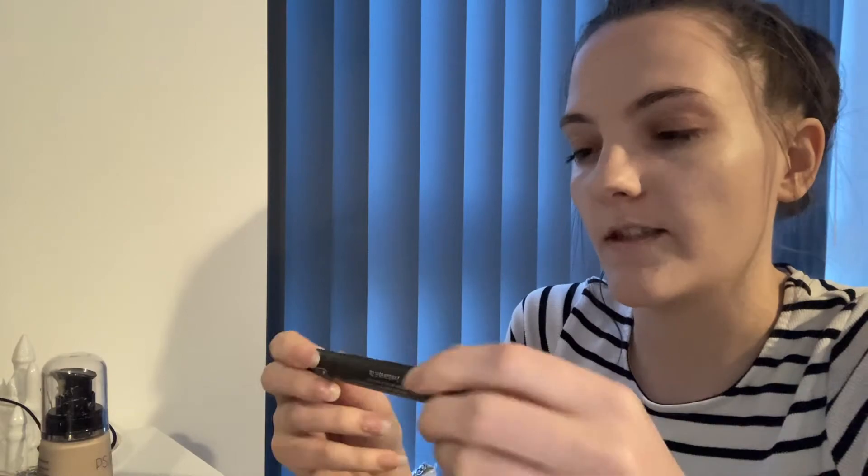It also comes with this illuminating concealer, which is very powdery — I've never used that actually, as you can tell. I'm just going to put that to the side. The set also comes with a little sponge and a brush you can use to apply the powders, but I don't really have the patience for the sponge to be honest — I'll use one of my other brushes.